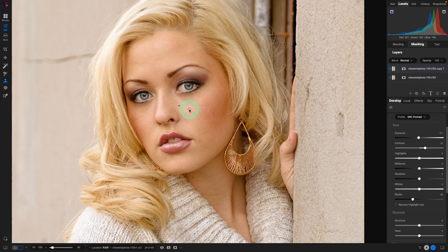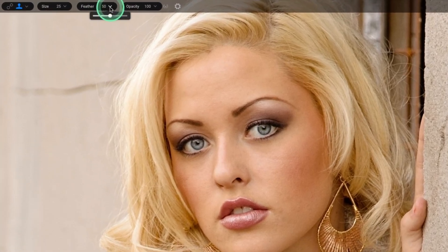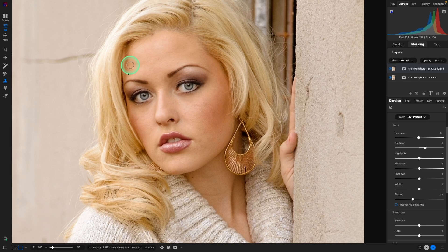Another great use for the clone stamp tool is for the darker areas underneath the eyes. For that, we want to keep in texture and make it look believable. First, I'm going to up the feather and lower the opacity way down — 30% is probably a little strong even for this, but we'll give it a try. Option/Alt to select the source in the lighter area, get a fairly big brush, and smooth over. We still have the texture, and that looks pretty good. I'm going to undo that with Command Z.